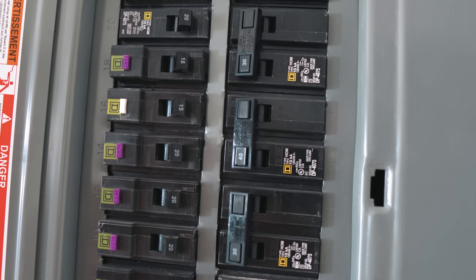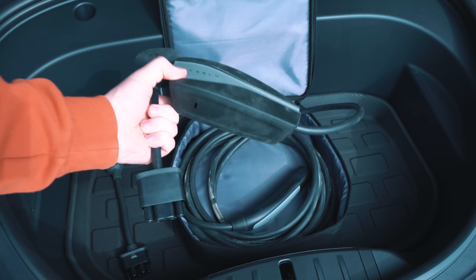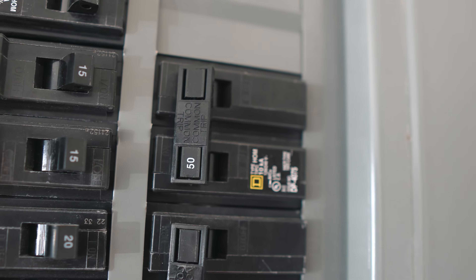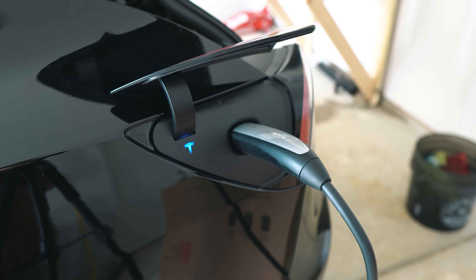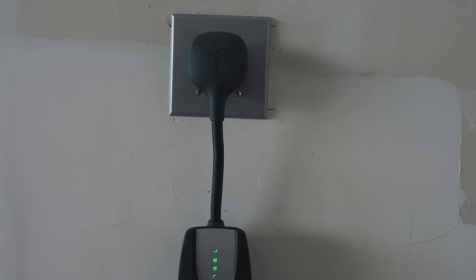I had an electrician come out to install a NEMA 14-50. I told them the mobile connector pulled 32 amps, so because of the NEC 80% rule, that means it had to have at least been on a 40-amp breaker. Now, if you know anything about 14-50s, they are normally supposed to go on a 50-amp breaker with a six-gauge wire, assuming it's not too far away from the box. However, there's a gray area — because there's no such thing as a NEMA 14-40 — a 14-50 can be put on a 40-amp breaker with an eight-gauge wire. In some stricter code areas this won't fly because the receptacle can't do an instant 50 amps. However, in my area and from what I've seen in other people's areas, this is actually up to code and will pass. But if you were to ever sell the house and someone were to see a 14-50 and plug something that pulls more than 40 amps, it wouldn't be a fire hazard as it should just kick, but it just doesn't look the best.